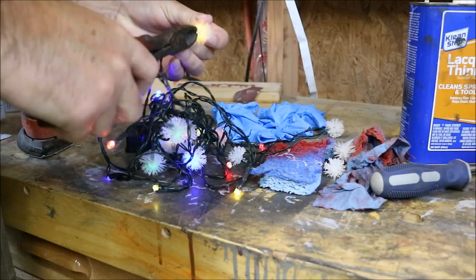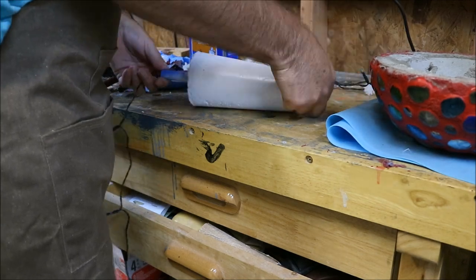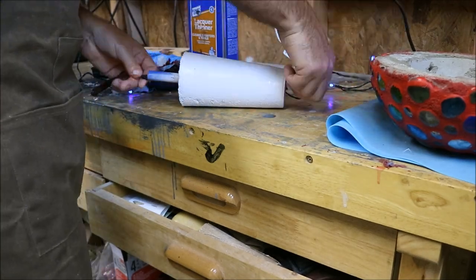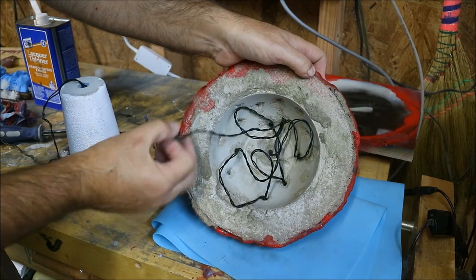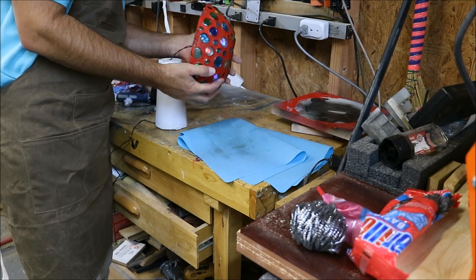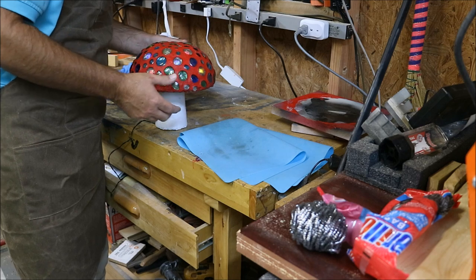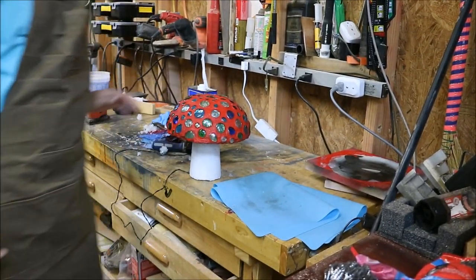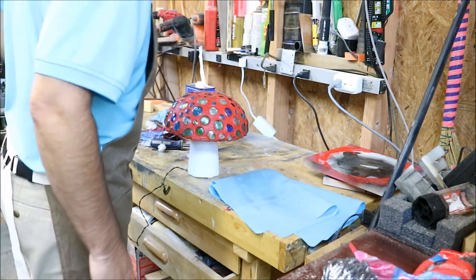The lights I ordered had little plastic balls on them and I had to cut them all off — hopefully you can find some that don't. I'll try to find some and put a link in the description. Once I cut all the balls off, I threaded all the lights through the base and put them into each hole. I'll put a link to lights with more than 20 — I wish I would have had 30 lights. The nice part is they're solar powered, so you don't have to worry about plugging them in or running any wires.